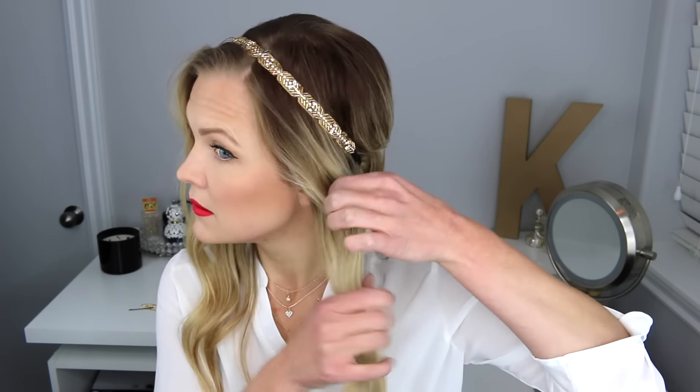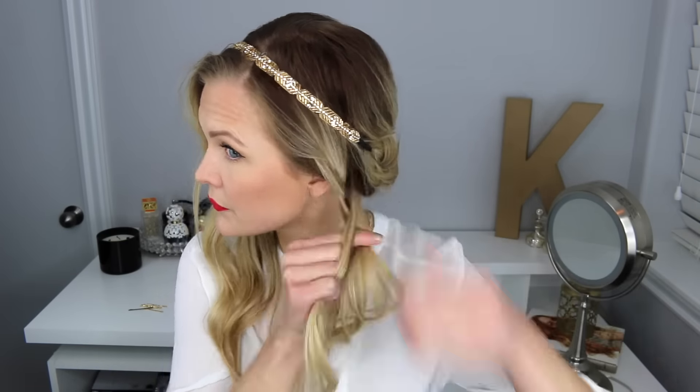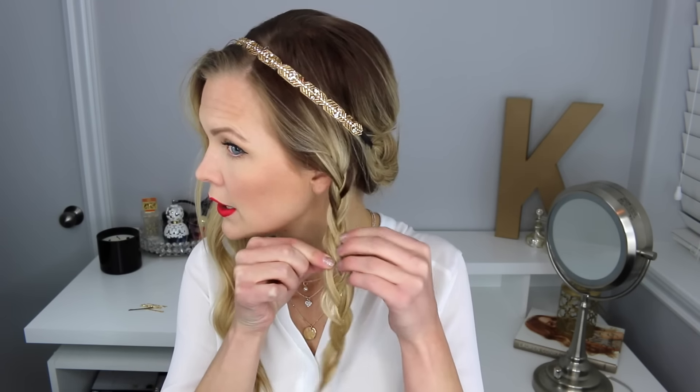The next thing I'm going to do is braid this piece of hair — just a regular braid. I'm dividing it into three sections. You could also do a fishtail braid if you would like, or any other braid you might prefer. I'm going to stop the braid and secure it a little lower with clear elastics, then pull on that braid to make it look a little fuller.